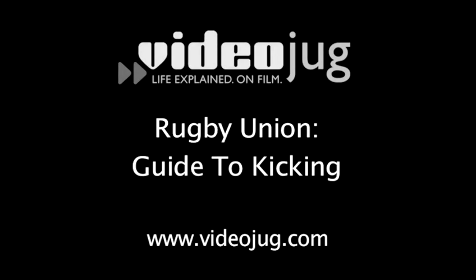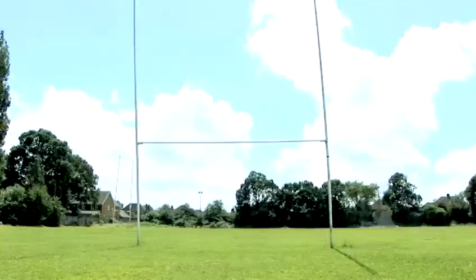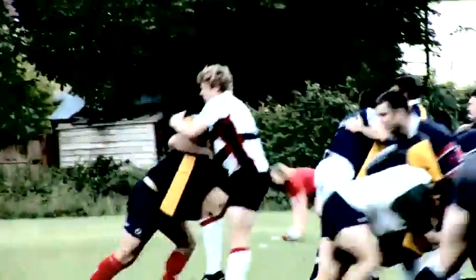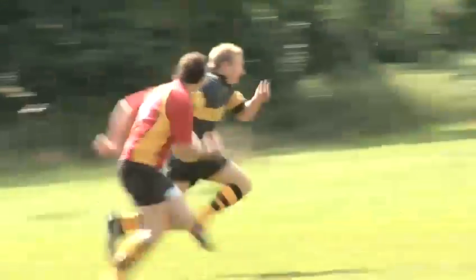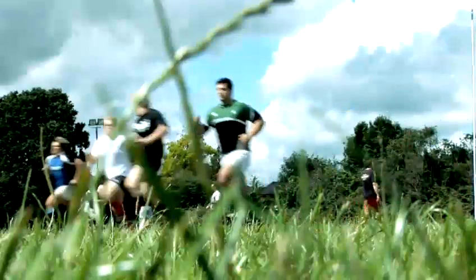Rugby Union Guide to Kicking. Hello and welcome to Videojug. Rugby is a game enjoyed by millions of people around the globe. We've joined up with National League One rugby club Isha at one of their pre-season training sessions to bring you everything you need to know to play like a true professional.